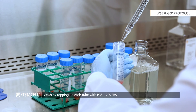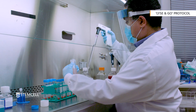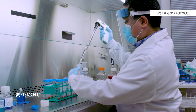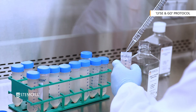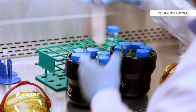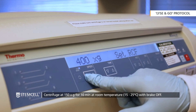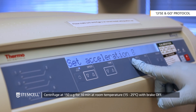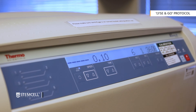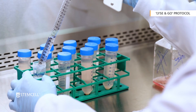Top up each tube with PBS containing 2% FBS. Centrifuge at 150 times g for 10 minutes at room temperature with the brake off. Remove the supernatant and gently flick the tube to re-suspend the cells.